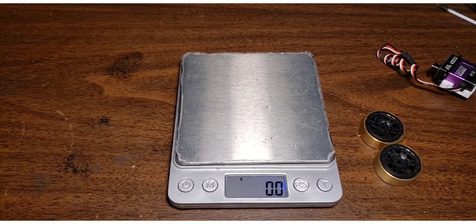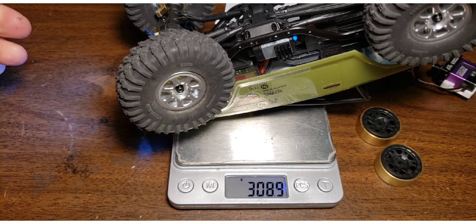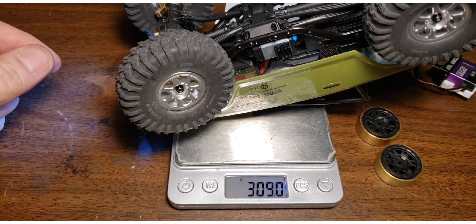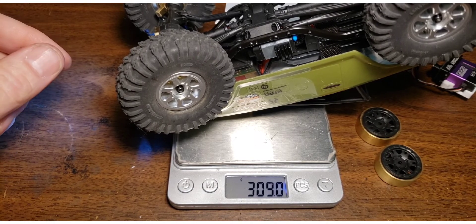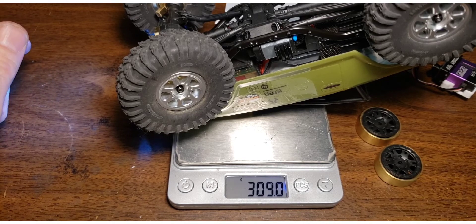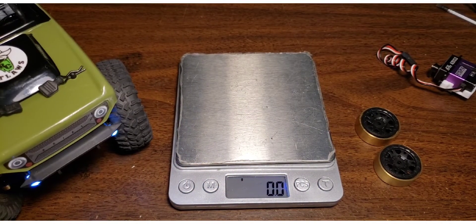After taking the brass rings out, let's re-weigh the truck. It's coming in at 308 grams, down from almost 340. That's a pretty good weight loss. I think the weight balance and center of gravity is more important than the overall weight of the vehicle, so we'll take it over to the rock course and find out what happens.